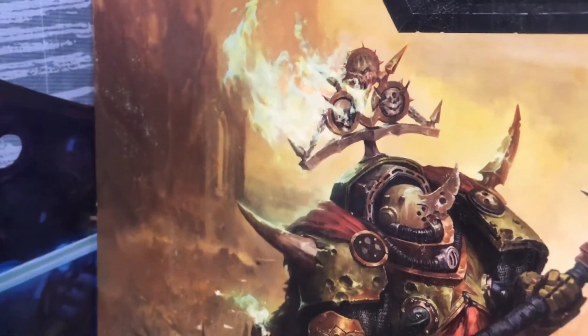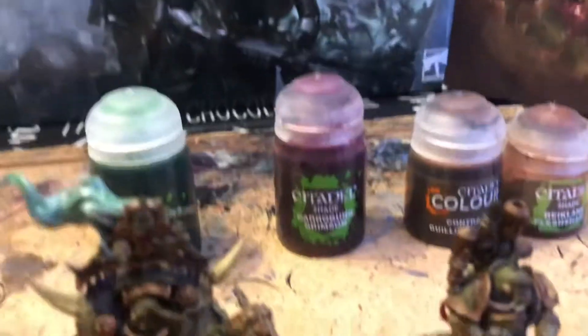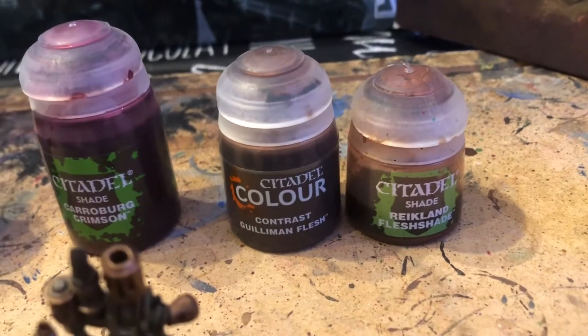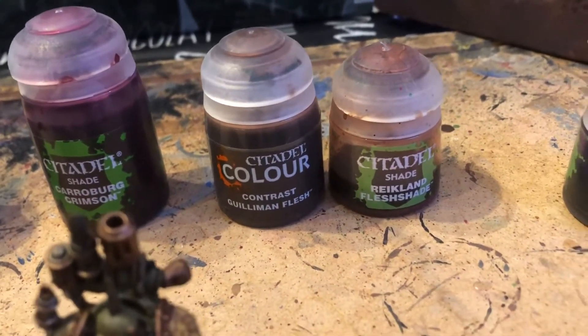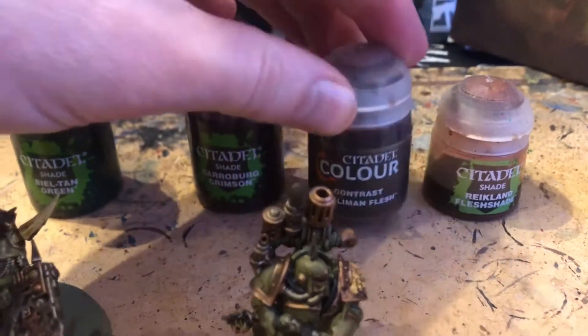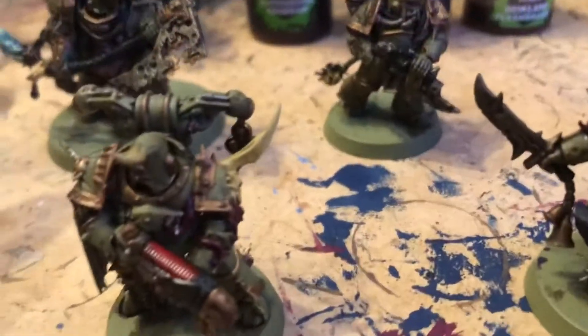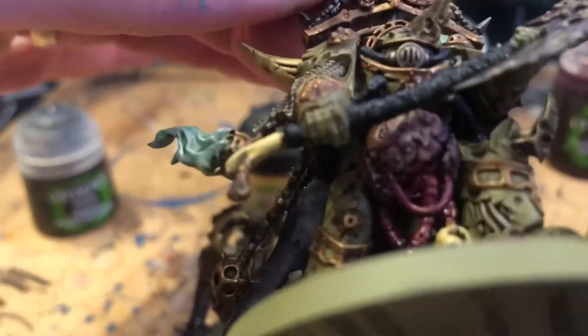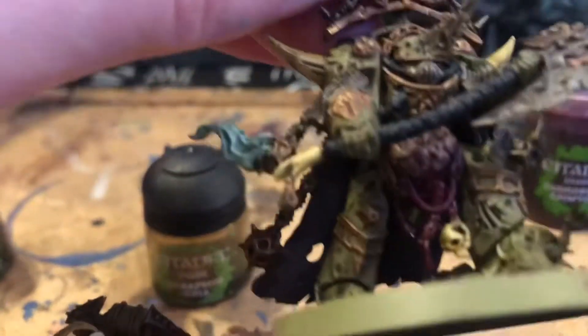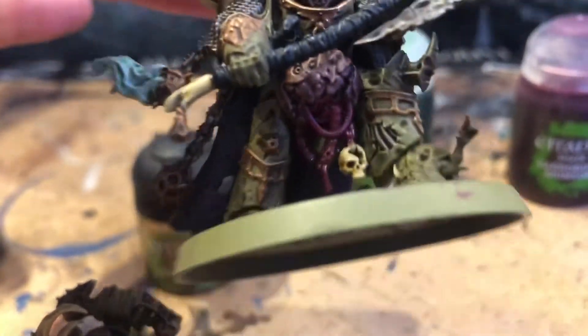Next was Carroburg Crimson, mostly used on the plasma gun and tentacles to give them a wet, watery look. Then for the flesh areas, I experimented — on the other set of models I used Reikland Fleshshade, but this time I used a contrast paint, which gave a very similar effect. You can see that here on this guy just under his weapon giving it a fleshy color. Finally, once that was dry, I used Druchii Violet to give it a bruised feeling. That completes the shade stage.